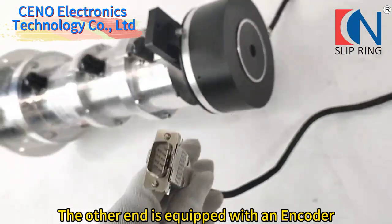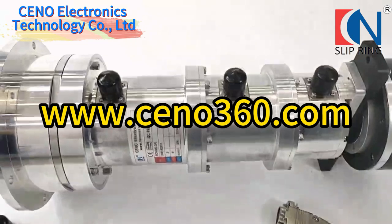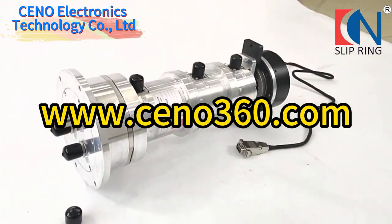The other end is equipped with an encoder and a DB9 connector, making it easy to assemble. For more information about how SENA slip rings can fit your application, please contact us.